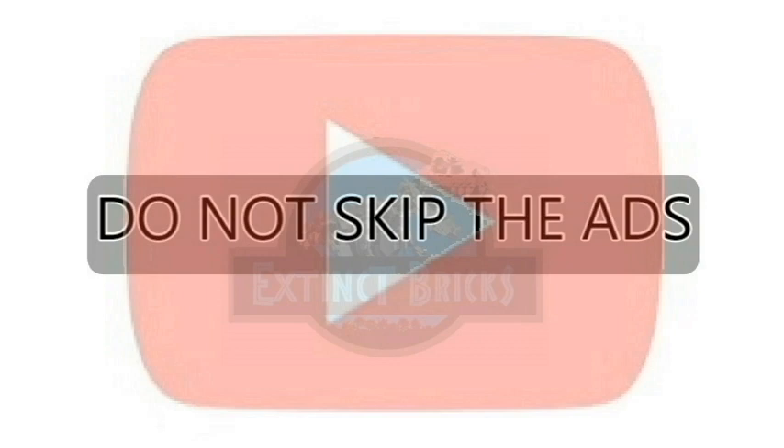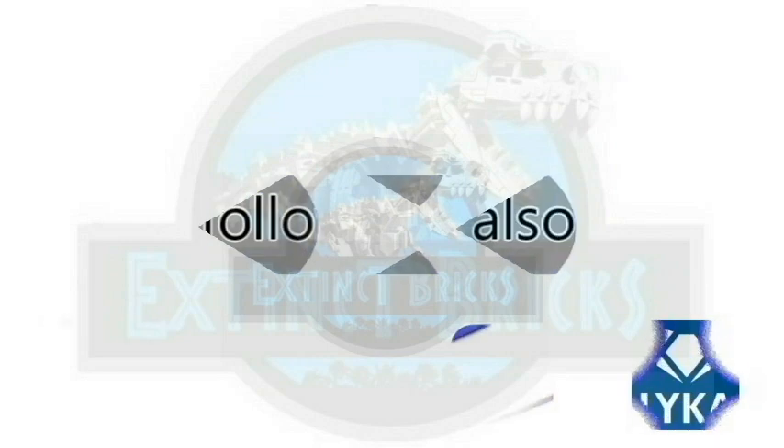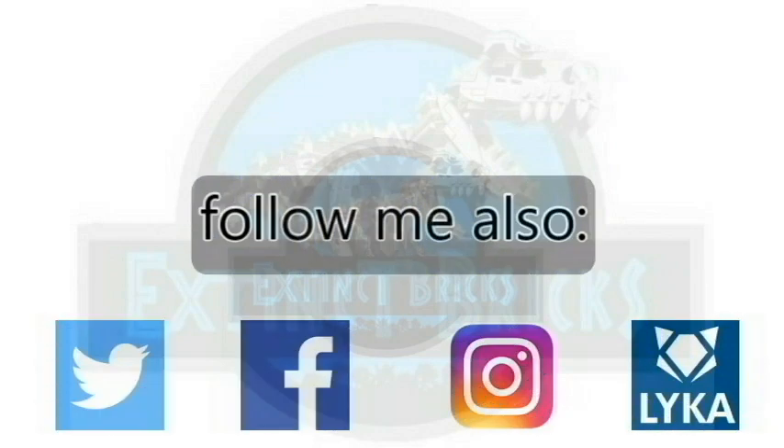You may also like to follow me on all my social media platforms. We have Twitter, Facebook, Instagram, and Laika. It is there where I'll be posting some of my exclusive photos and videos as well. So I'll see you there everyone!